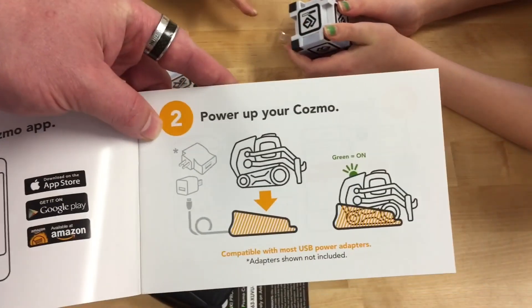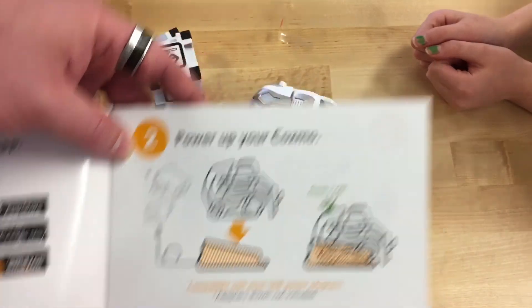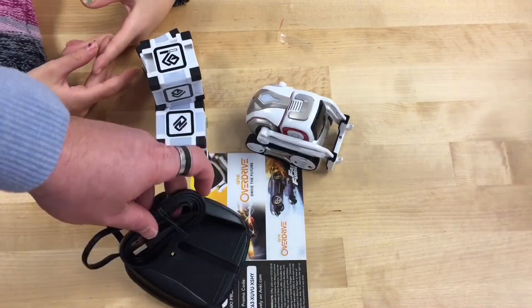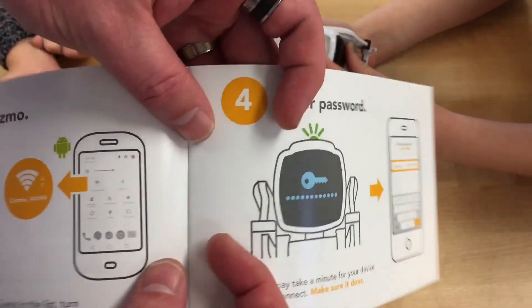We're gonna power up our Cosmo — we're gonna take the chargers and charge him up. It says compatible with most USB power adapters. You can see it doesn't have any plug with it. I've got a plug I can use, or I can use my computer. I'm gonna go set that up in a moment and charge him up until the green light is on.